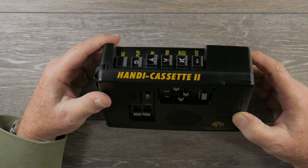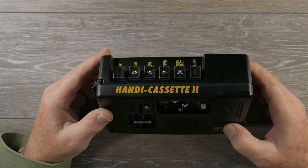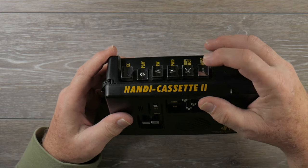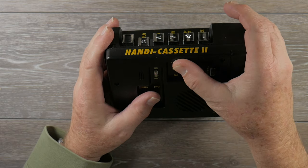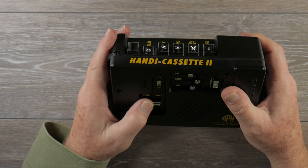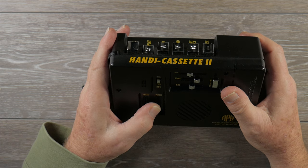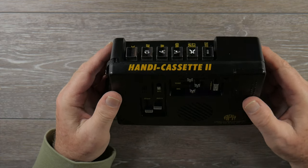Now let's have some fun — I'll record my voice and then modify the pitch and speed with the DPC on playback. Recording: 'Luke, I am your father... Luke, I am your father... Luke, I am your father.' And now engaging DPC — yeah, I know, real silly, but it does make for a fun effect.